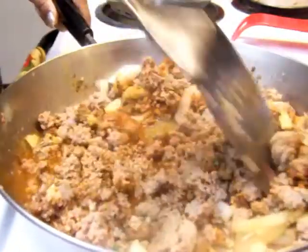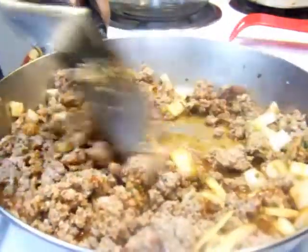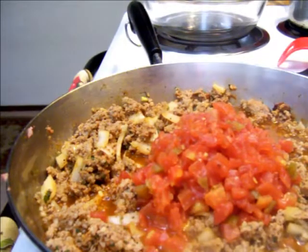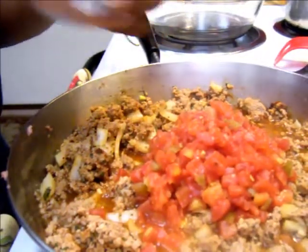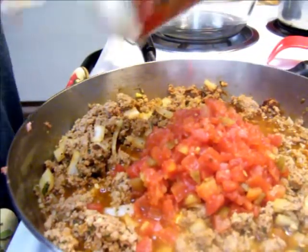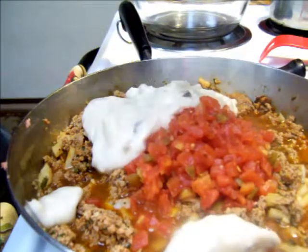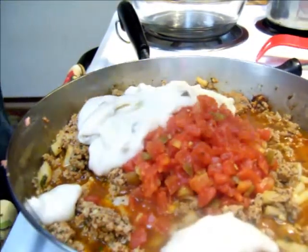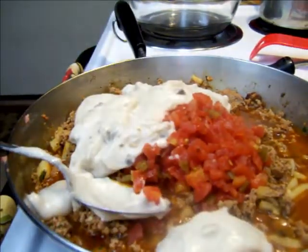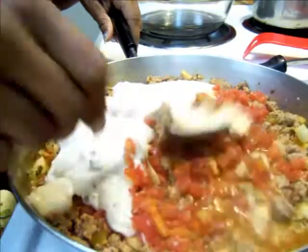We're going to add that cream of mushroom in there in just a second — I just wanted to get this all stirred up. I've already put in the can of Rotel. When I open up my cream of mushroom, I always like to stir it up first and make it a little creamy in the can first, so it won't be as hard to get it to blend. Just keep stirring until you get a creamy consistency.